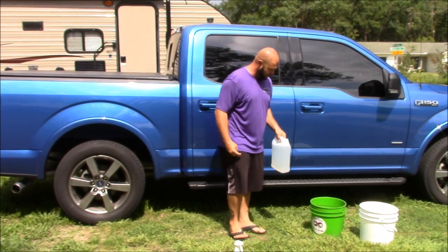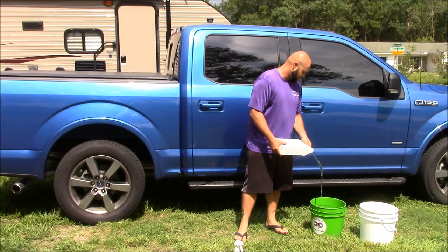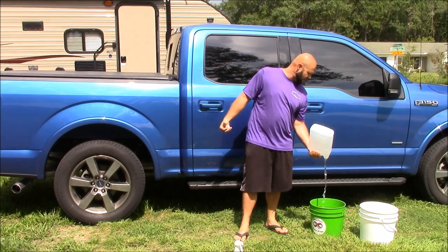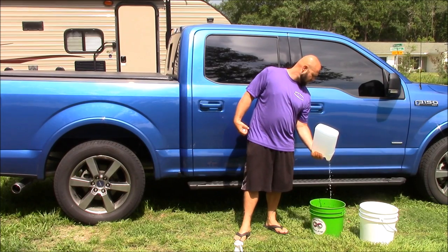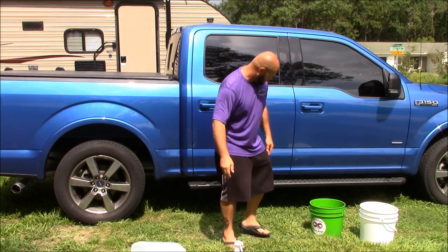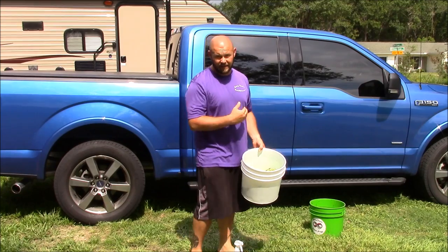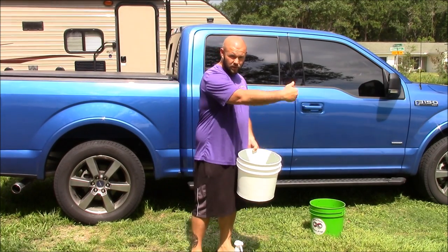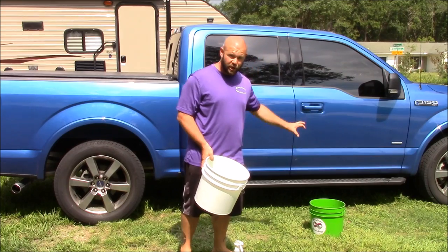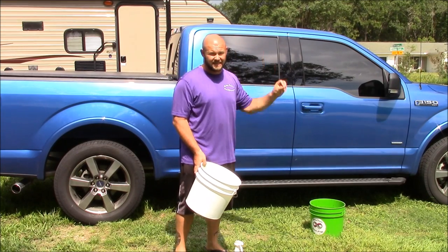With that quarter of an ounce of product, I'm going to add one gallon of water into this bucket. This is my 2016 Ford F-150 — one gallon of water is all you need to wash a big old truck like this. I've got another bucket. The reason for this second bucket is to take the towels that I discard after use, so that I don't reintroduce the dirt that came off the truck back into the clean wash water. That wash water bucket never gets contaminated at all.